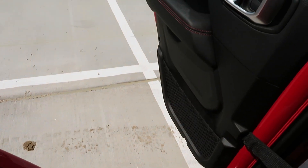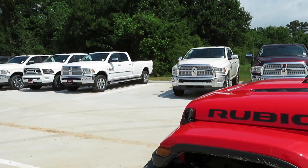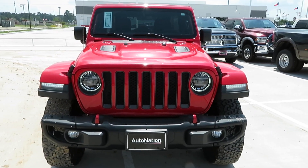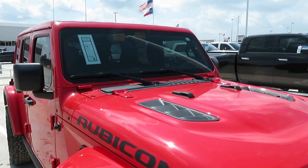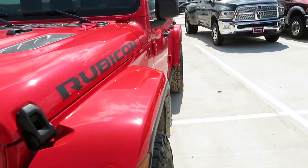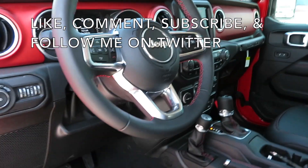Very nice vehicle. Look how high it sits up — I've got to go all the way down to get out. Jeep really did their thing. Let me show y'all the front end again before we get out of here. Look at that — got your hood scoops up there as well, and they are functional. Very nice Jeep. Make sure y'all go ahead and follow that Twitter page. This video is done — I will see you in the next one, thank you for watching.